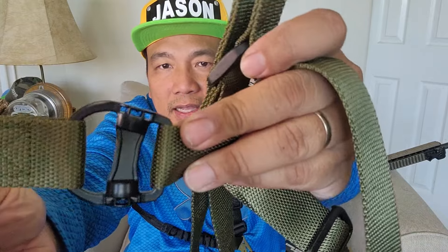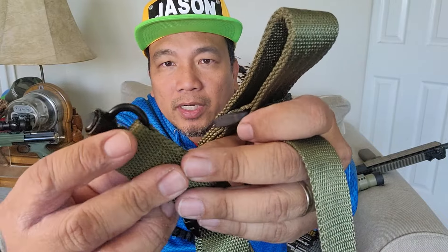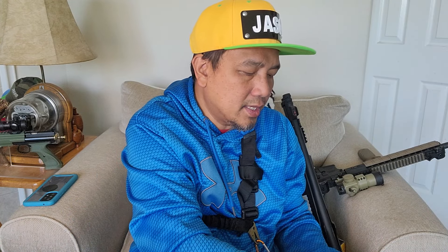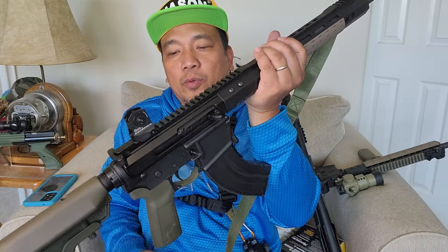This is a no-name brand sling I just bought on eBay, but I think the quality is good — the material looks good, the metal parts and quick release feel solid. It makes a world of difference shooting a rifle without a sling versus with a sling.